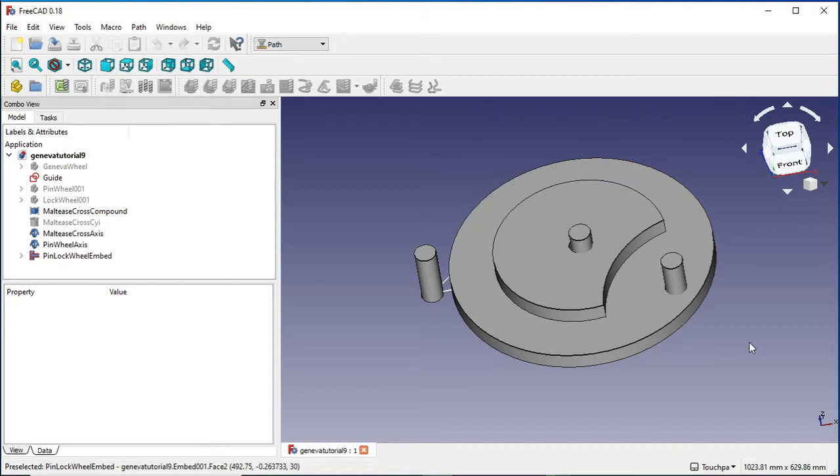Hi fellow engineers. Today we're going to look at creating paths for the Geneva Wheel and Maltese cross in this tutorial. What we need to do is divide this model up onto one piece.